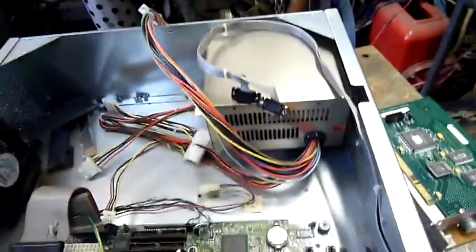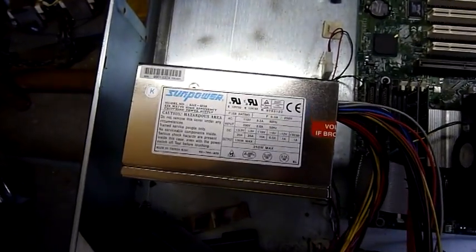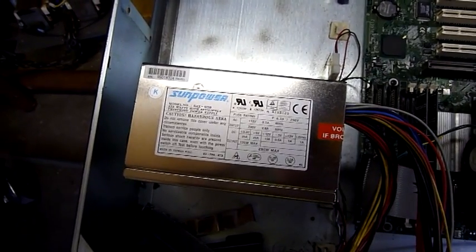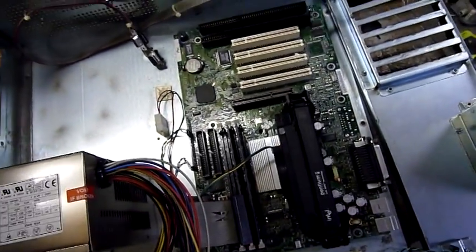Let's have a look at this power supply, see what brand they used. That's about all they're running — nothing special. Very basic 250 watt power supply. Seems to have done the job over the years though — it doesn't look like it's been replaced.